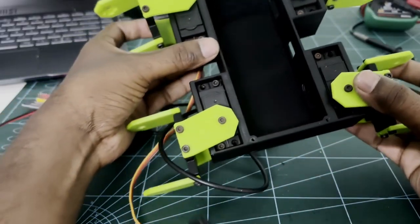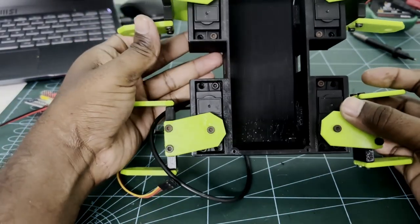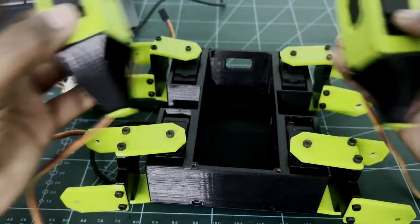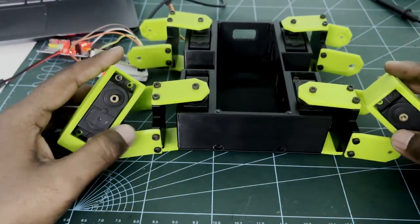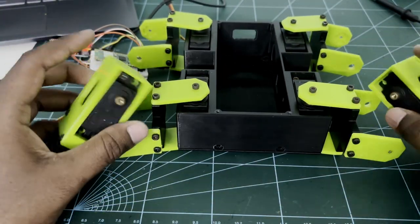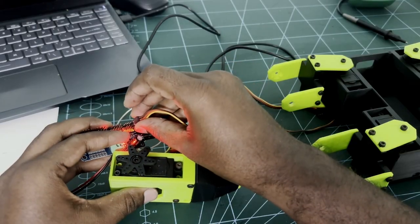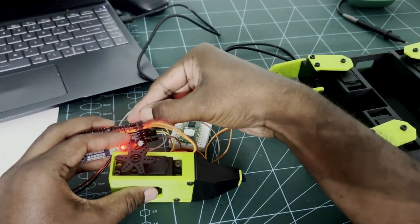As you can see, we have now attached all the hip and leg joints. Now we can attach the legs. You can follow similar steps — set the servo angle to 90 degrees and fix the leg with the hip joint.